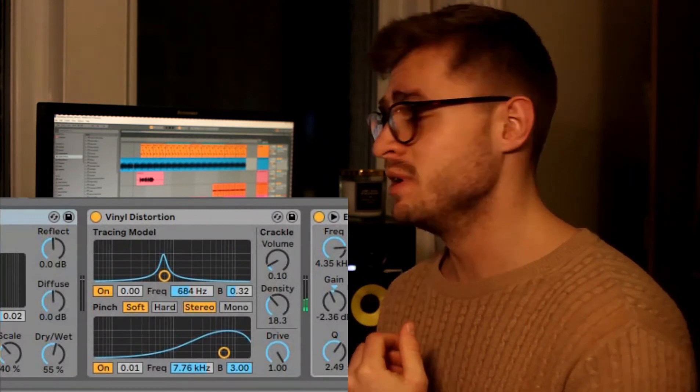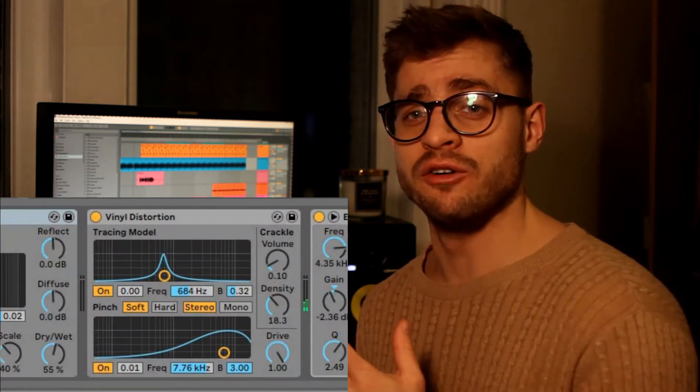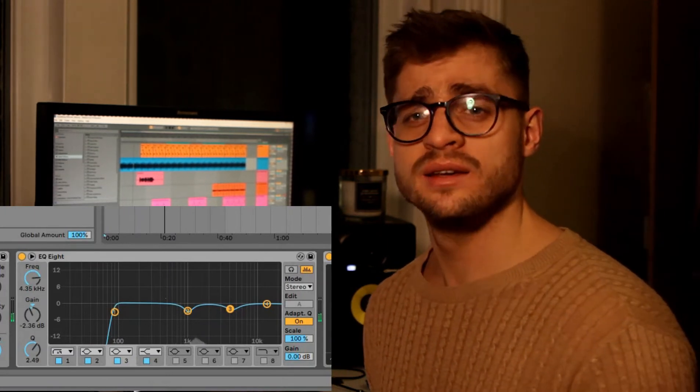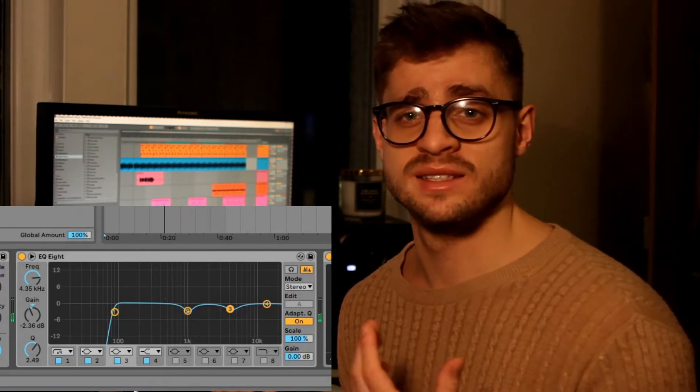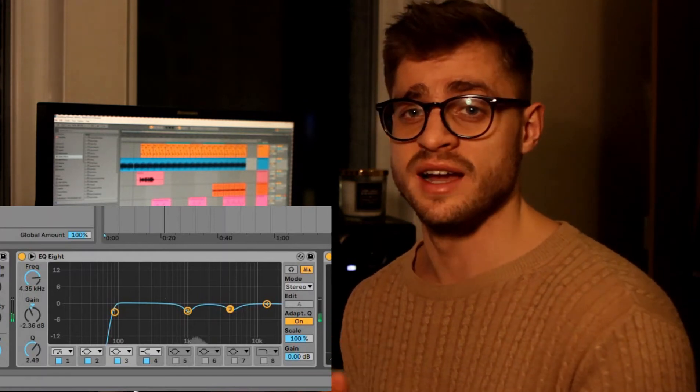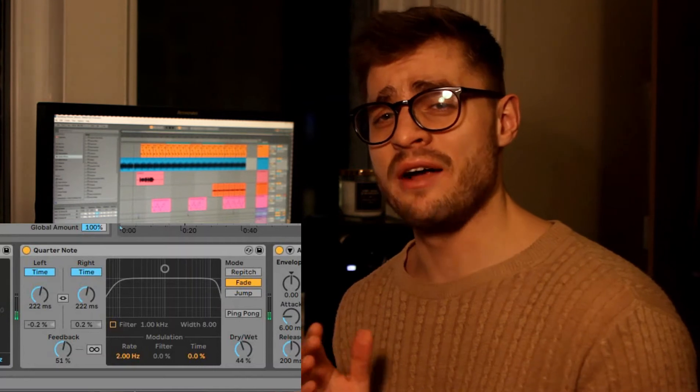I then added some vinyl distortion just to give the guitar a slight vintage vibe. I also increased the crackle volume, which gives it some pop as if you were listening to a vinyl. I EQ'd the guitar like this — I almost always take out the low end just so it doesn't mix with the bass and the kick. I took out 1k and 3k slightly for the two snares, which I'll get to later.